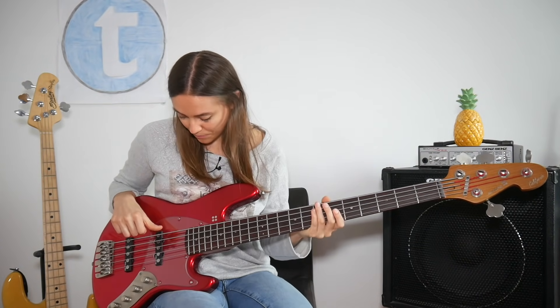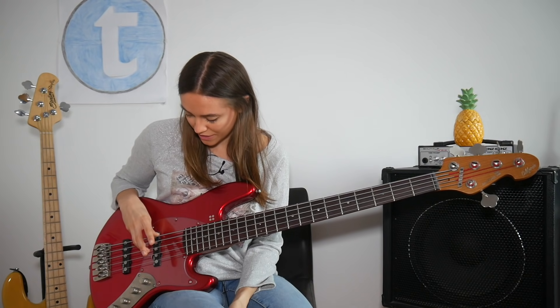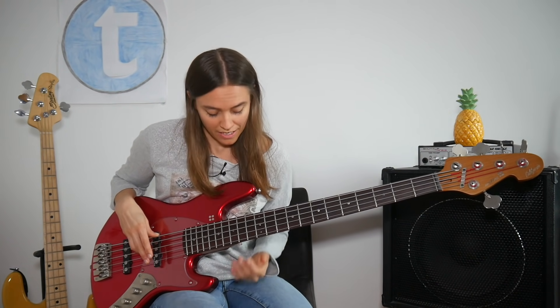On a 5-string bass I would put my thumb on the B string, my pinky finger on the E string and my ring finger on the A string. Then I could play a solo line on the G string and everything else is muted.